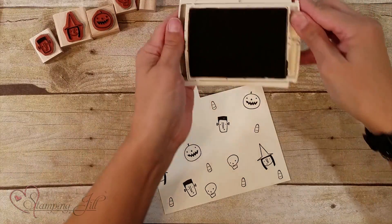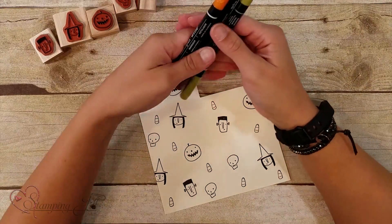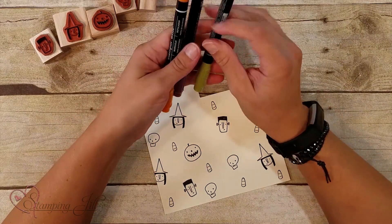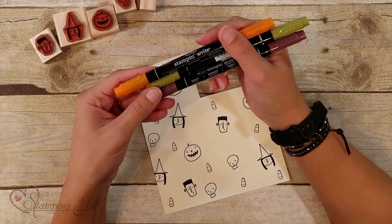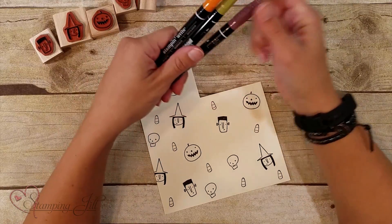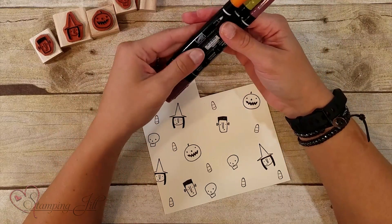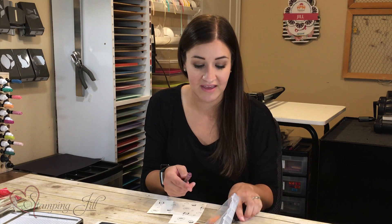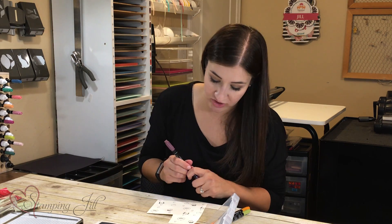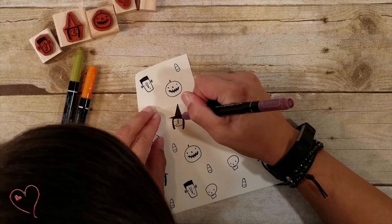Once we've got that stamped, we can use our markers to color in. Our Stampin' Write markers are so nice — they have two different sides, one's a thicker brush and one's a thinner pen. I'm going to use the thicker brush because these are a little bit larger images. The colors I chose are Pumpkin Pie, Old Olive, and Fresh Fig. I thought those three paired really well and looked very Halloween-ish. I'm going to color our little witch's hat with Fresh Fig.